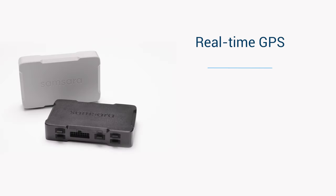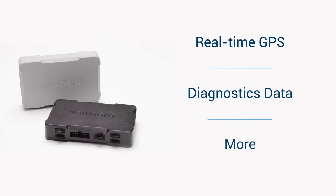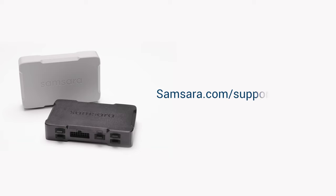Your vehicle is now sharing real-time GPS, diagnostics data, and more with the Connected Operations Cloud. For more information on the many features available for your Vehicle Gateway, visit samsara.com/support/training.